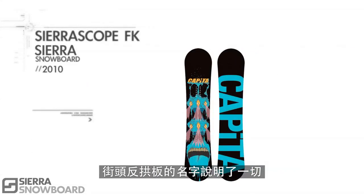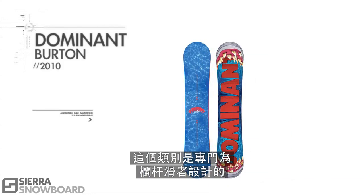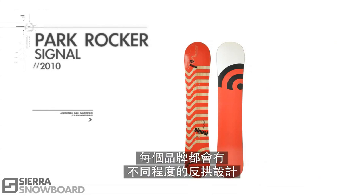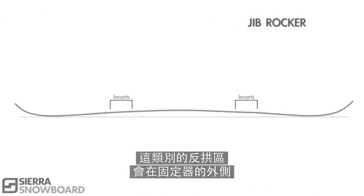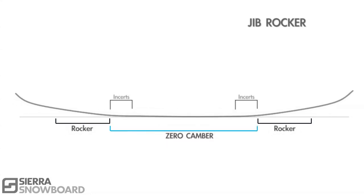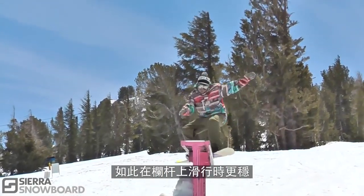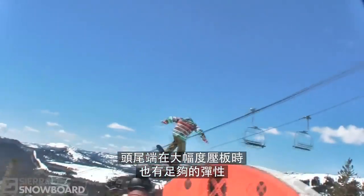Jib rocker speaks for itself. This category was created by rail riders for rail riders. While each company will have a different level of rocker, all of these boards will have rocker outside the bindings and zero camber from insert to insert. This allows the rider to lock onto rails while being able to get into the extreme press on the nose and tail.